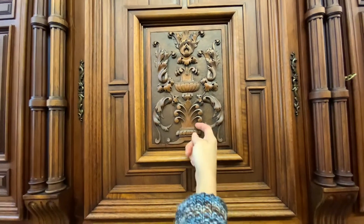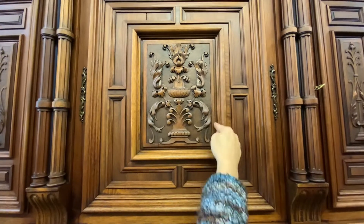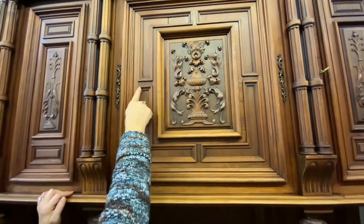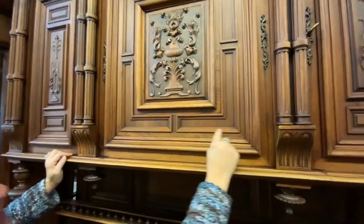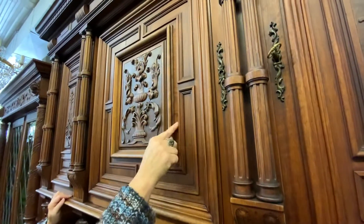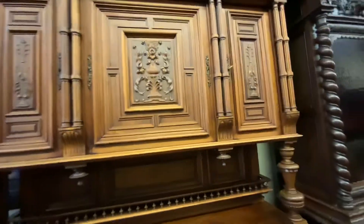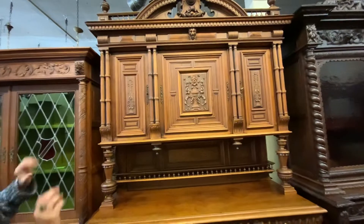All of that is hand carved — all of the little details in the columns, these little rings that go around, all of that is carved in each column. And then here in the center is a very beautiful, typical Renaissance carving: you have a vase and you have acanthus leaves with swirls all around. This isn't glued on — this is carved directly into this panel. All of these frames are carved directly into this panel, and each of these frames go even further in recess. It's like little molding, picture frame molding. It's very deep and very well made, beautifully handcrafted.